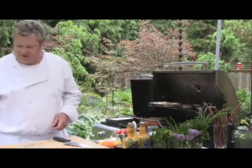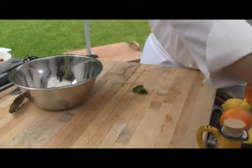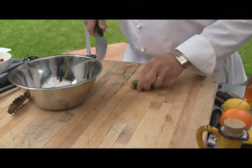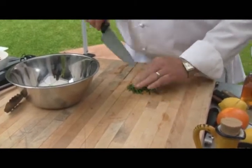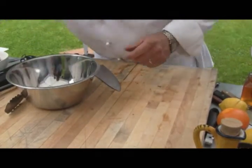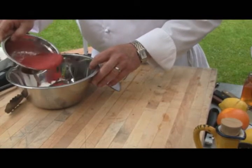Let's get started on our Thai basil balsamic vinaigrette. About four or five leaves of the Thai basil — we're going to chop those up fine. Put that into our mixing bowl. We've got some strawberries, a half a cup of strawberries, and we also have some strawberry puree here that we've pureed.